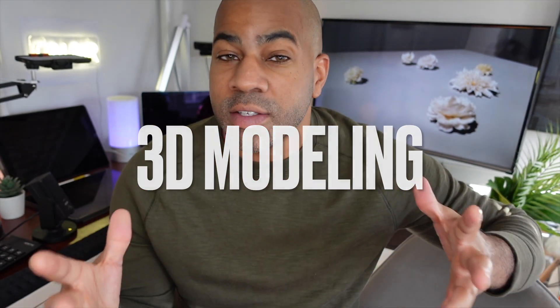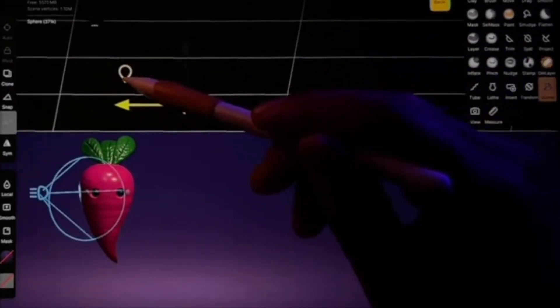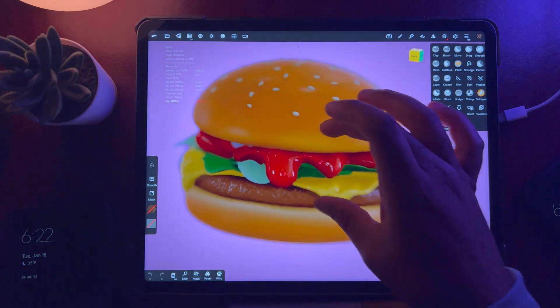If you want to get into 3D modeling, this is a great beginner course for someone who's never done 3D, doesn't understand 3D, and just wants to start fresh from scratch. And let me tell you, it is so addicting, it's so fun. It actually helps my 2D illustration — it helps me think of things in 3D because you're actually working in 3D.